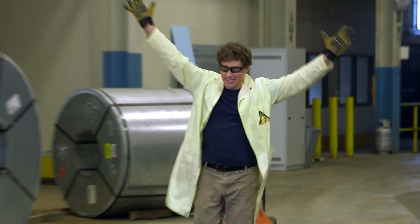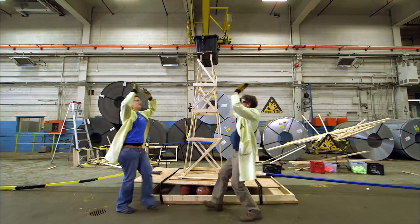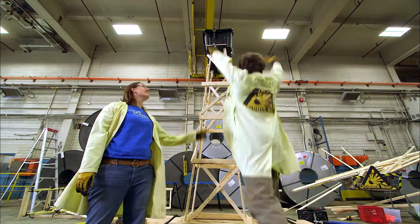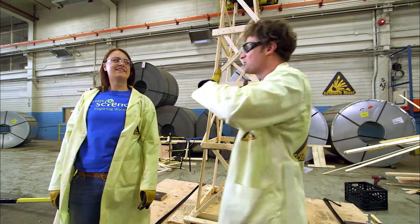Ann and I wore out before the building showed any signs of falling over. I think we've done it! Science Max — experiments at large — earthquake proof building. That was impressive.